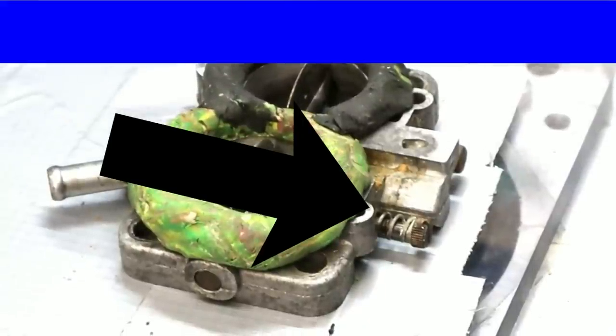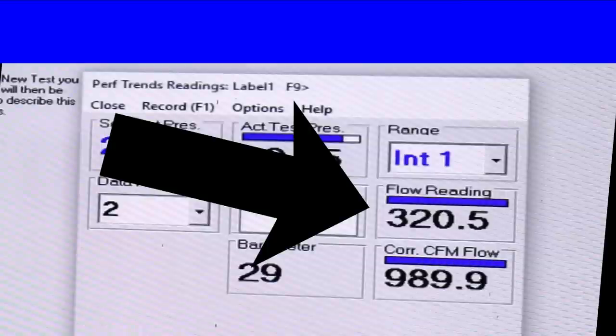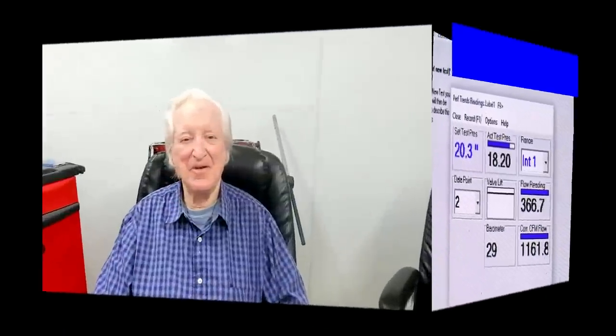Isn't it just amazing what a little bit of streamlining will do? With the stock butterfly and shaft installed, flow was 321 CFM. With the streamlined butterfly and shaft installed, it was 365 CFM. That's tested against a maximum possible of 372. So we've gone from losing 52 CFM to losing just 7 — a fair bit of improvement there.